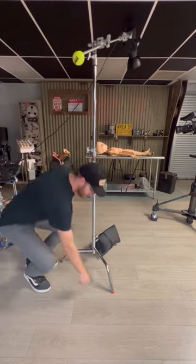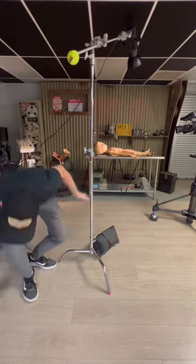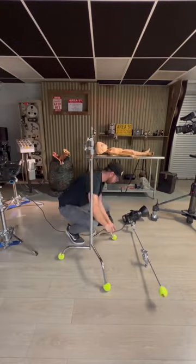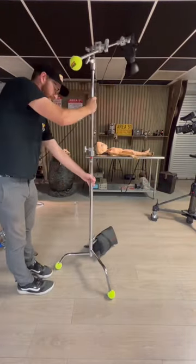Another way that tennis balls can be used is on the feet of the C-stand to prevent scratches. If you're in a space with nice hardwood floors, the tennis balls pad your C-stand legs and can protect the nice wood finish in your shooting location.